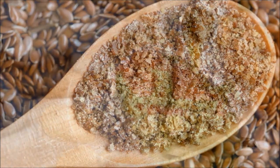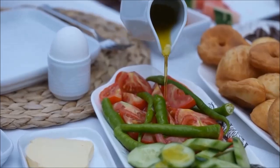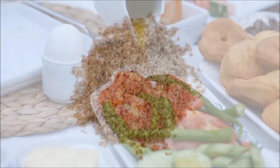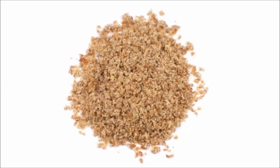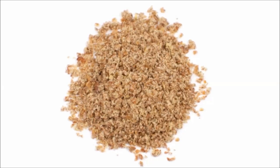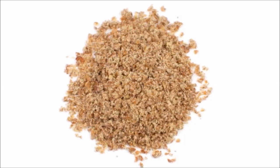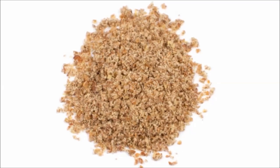Omega-3s are very sensitive to oxidation — that's why flaxseed oil goes rancid very quickly. But in the whole food form, even when ground up, the omega-3s are surrounded by things the plant makes to protect them, like all those antioxidants, which keeps it fresh. So you don't need to grind your own — you're welcome to, it's probably cheaper — but for convenience, you can just get pre-ground.